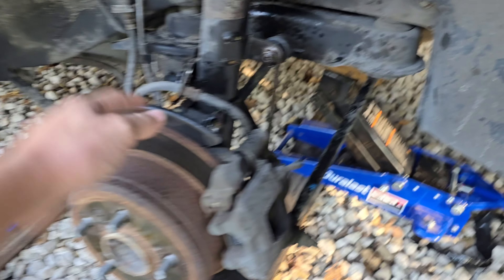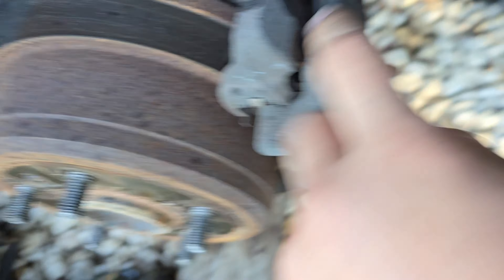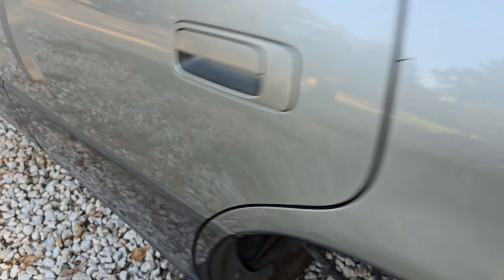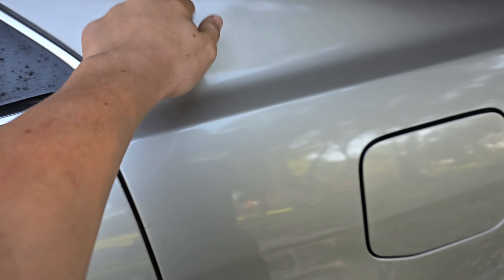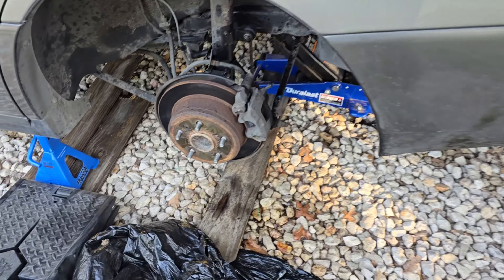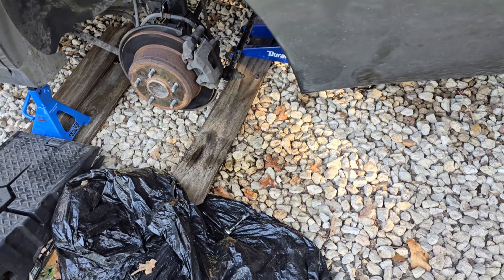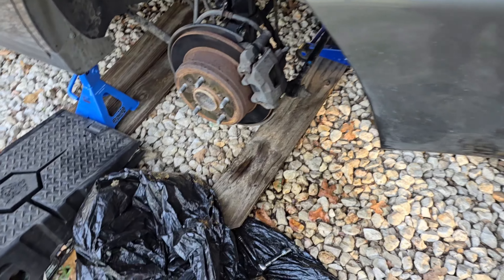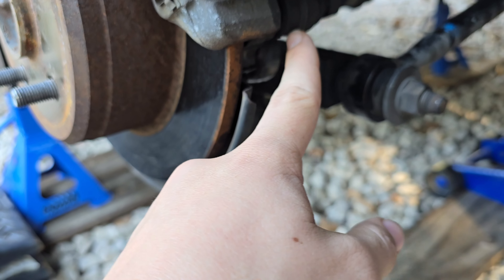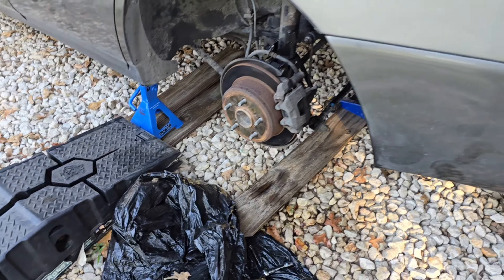The brake hose and the ABS wire are disconnected so far. What I need to do is remove the caliper bolts, remove the caliper and rotor, disconnect the sway bar link and the two bolts holding the strut assembly, then get the two top strut bolts inside — which won't be too hard — and then drop the strut. Right now the huge roadblock is the very stiff caliper bolts. I'm also thinking about whether I can just take this one bolt off and slide it off, or if I need to remove the entire caliper.